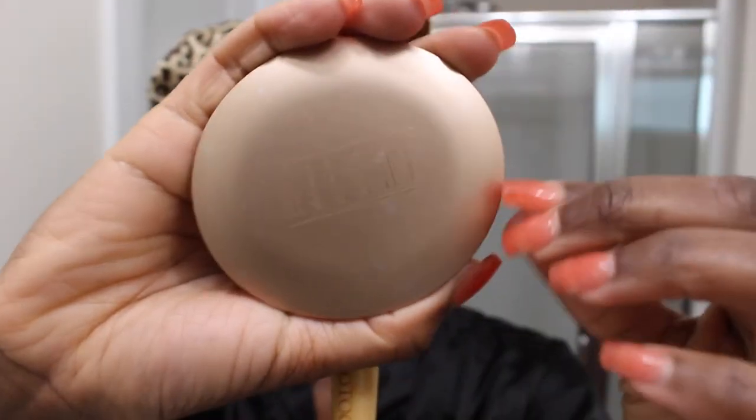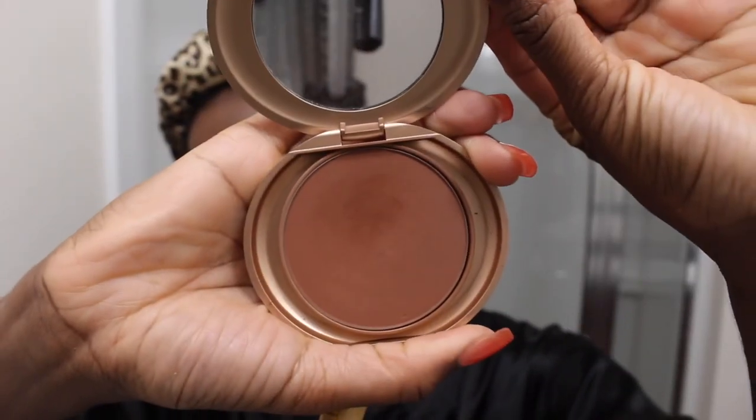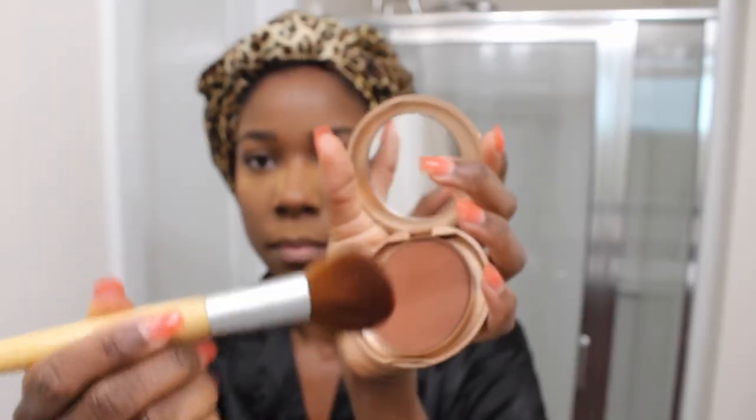Now that I'm done adding shape to my face with contour, I'm going to go in with my bronzer powder — this is the Milani Face Powder in Earth Glow. This is just going to add warmth to my face, make it a little warmer and brighten it up a little bit. So I'm just going to go over all of the contoured areas.